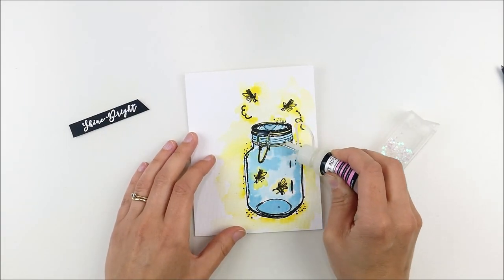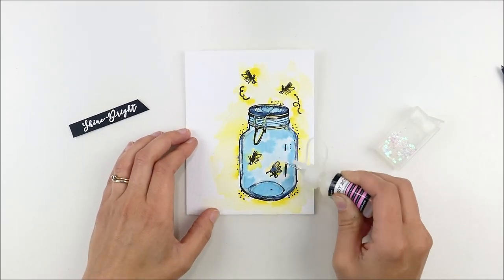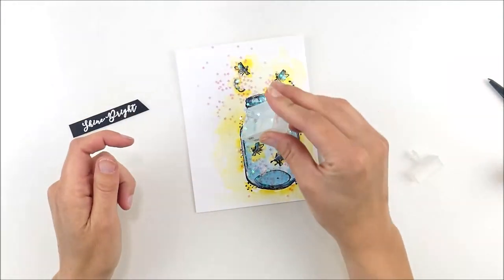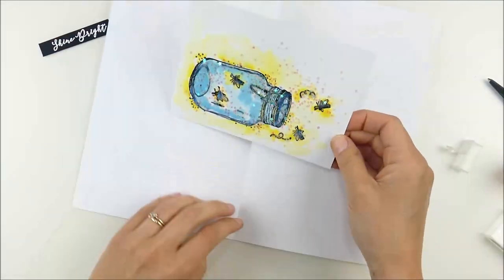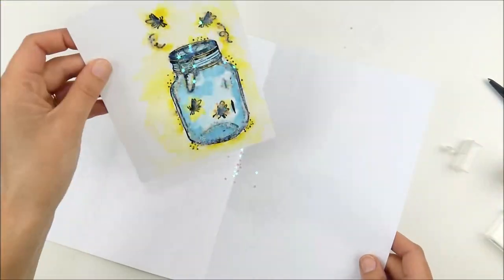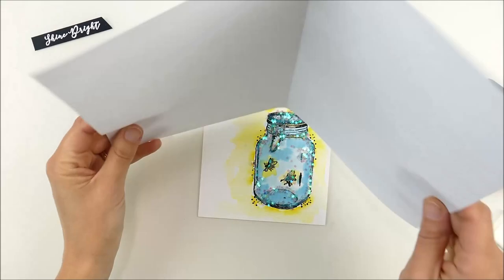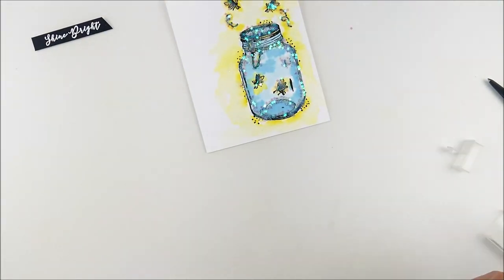Now here's the fun part where we add some sparkle. I'm adding glossy accents on some of the detail outline areas of the image, and also on the fireflies and their little stream trails. You could use any kind of coarse chunky glitter here, but I thought these little mini star confetti pieces from Pretty Pink Posh added an extra magical sparkly element. Once I got those on, I shook the extra off and kept sprinkling extras anywhere I saw more glossy accents, using up every last little star.